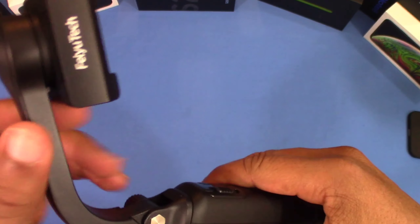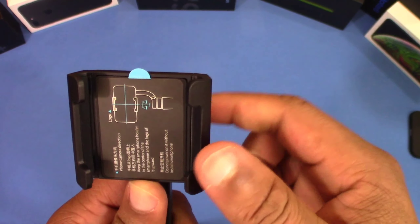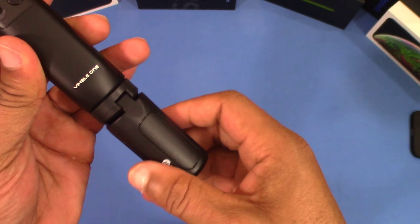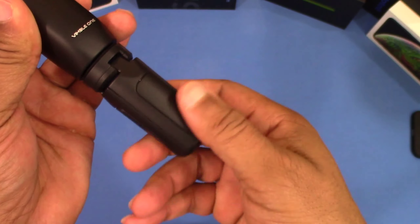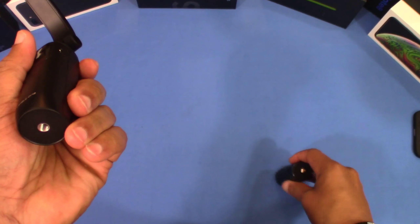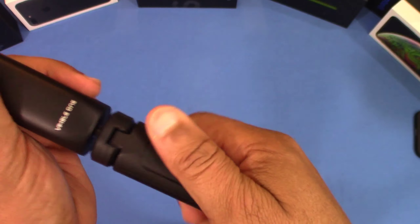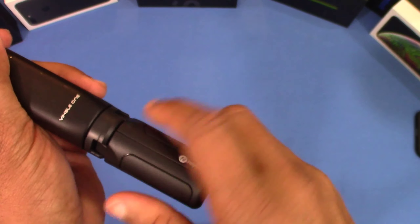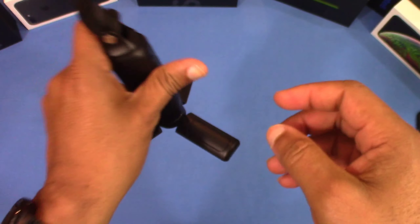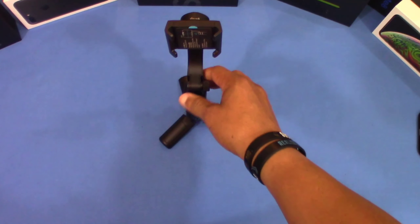This is motorized — it flips from portrait to landscape, you can see that right there. Down here is the handle where you have a tripod. You can tighten and loosen this up, and you can actually screw the tripod off and use just the handle, or attach it to a bigger tripod if you want. You can also screw it back in and use it as a tripod — that's pretty cool how they did that.